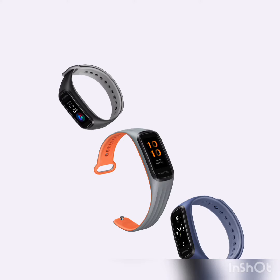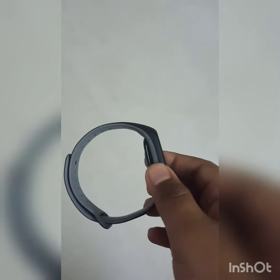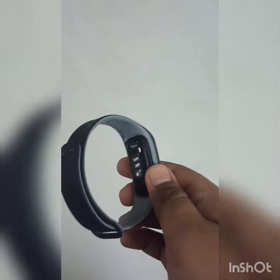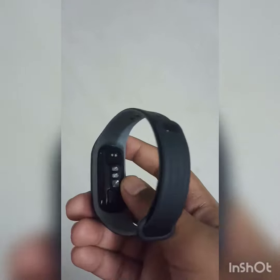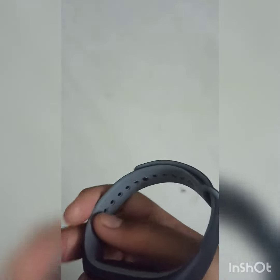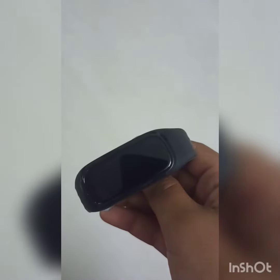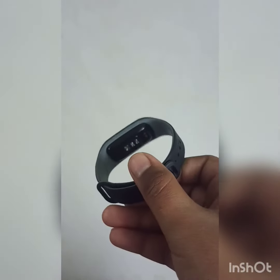It has up to 14 days standby battery life and 13 dedicated exercise modes with real-time status using fitness-specific metrics. It also features blood oxygen saturation monitoring — that is SpO2 — along with a sleep tracker and a real-time heart rate monitor.